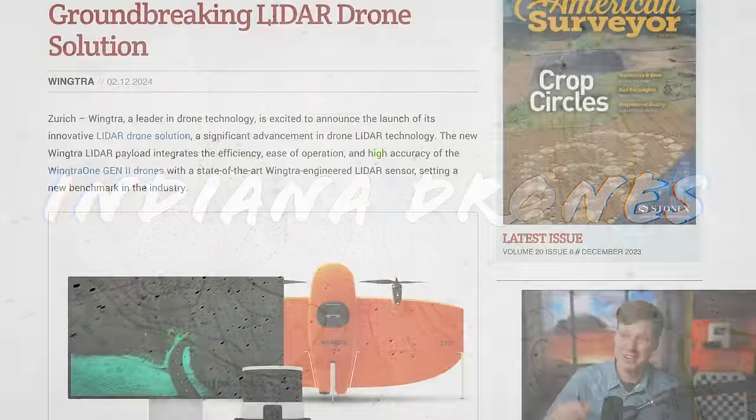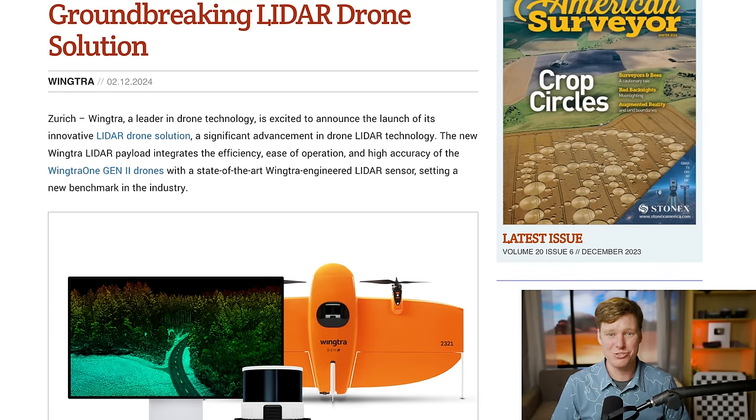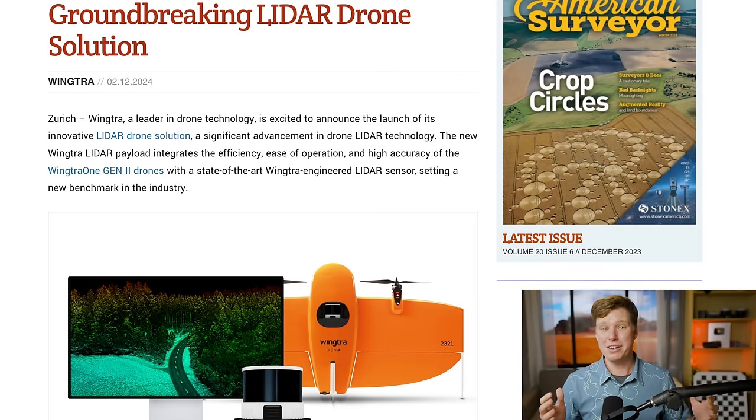Last week, Wingtra announced they launched a new groundbreaking LiDAR drone solution. They have a new LiDAR payload for their fixed-wing drone. This is really awesome, but what does it really mean for you? I want to teach you all about the nuances of what a fixed-wing versus a multi-rotor drone setup will get you and what to expect, independent of the platform. This will be true for the Wingtra or any other fixed-wing drone, and mostly true for all the multi-rotors as well.